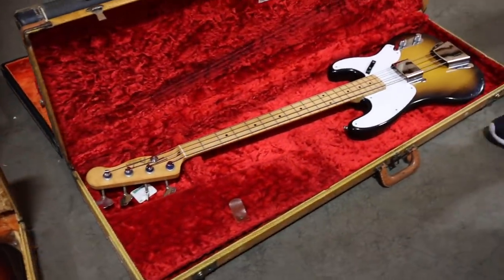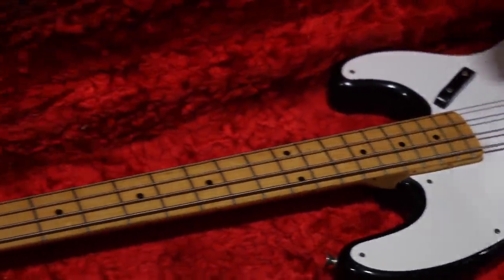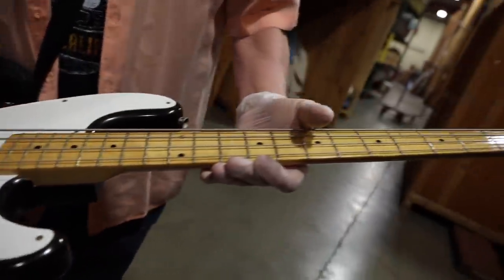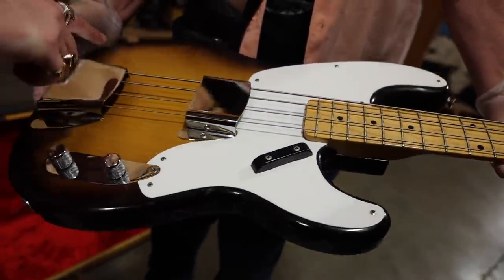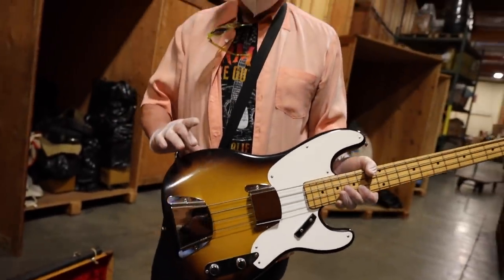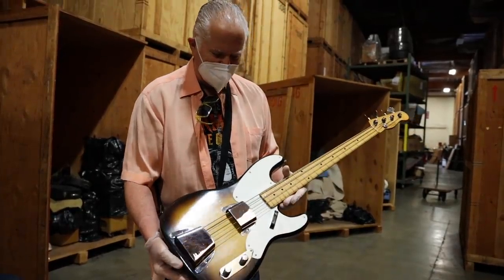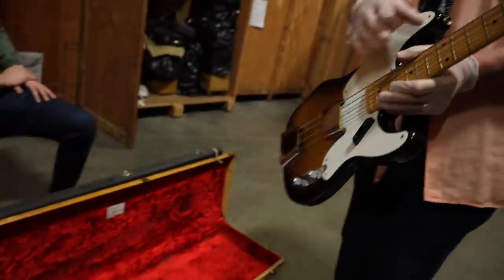So this is a 55 P-bass, kind of very similar to Sting's bass, except this one looks like it's hardly played. This is the second generation of P-basses. A little bit of wear here, but really clean. Two-tone Sunburst, Telecaster pickup, maple neck. It looks like Sting's bass before it got dragged under a bus. The first Telecaster bass was the thick body like the regular Telecaster. This is the first of the contoured bodies like the Stratocaster, where they contoured the body to fit against you real nice. Just a really tremendous bass in fantastic condition, and it's got the original tweed case.